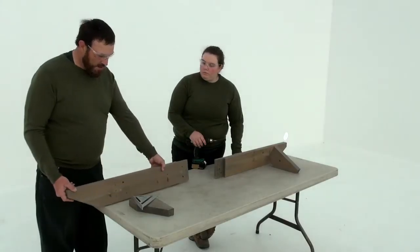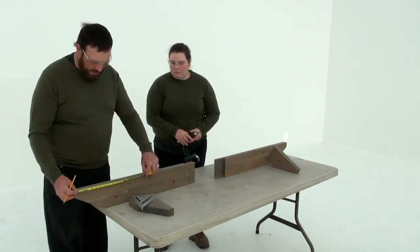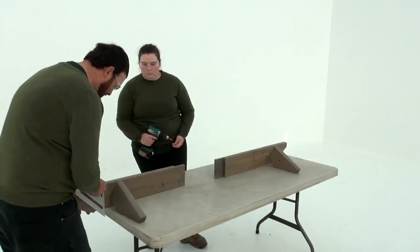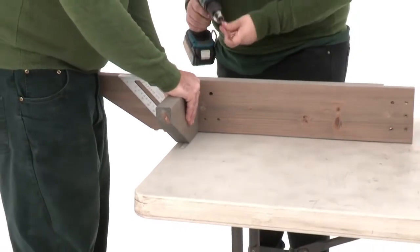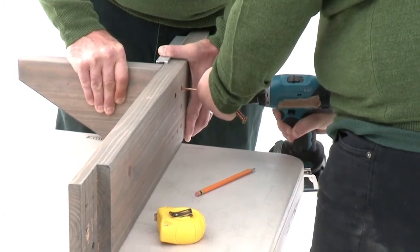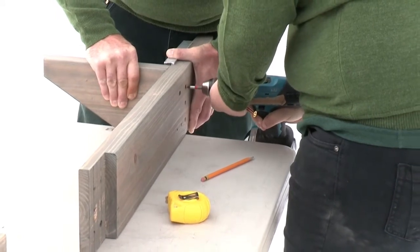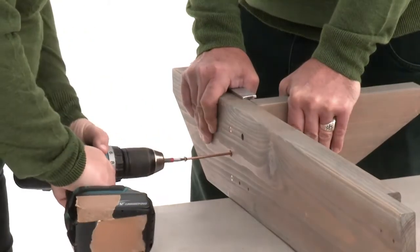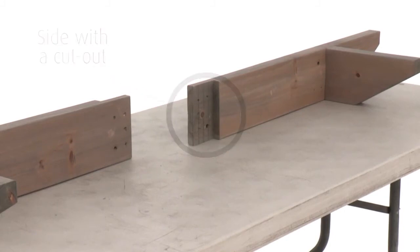Step four should be completed on a flat, solid and raised surface. Measure ten and a half inches down from the angled tip of a beam end and make a mark. Position a beam end ten and a half on the side without the cutout so that the end is flush with the beam end. Make sure it's square and centered over the holes, then attach with three wood screws. Repeat to make a second beam end assembly, then make two more on the side with the cutout, so that you'll have two of each.